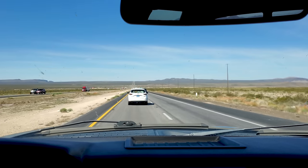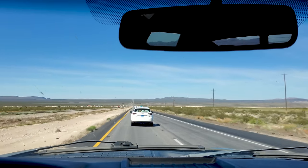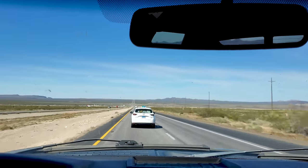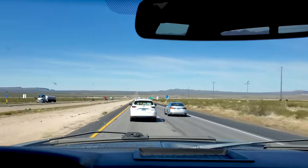You've got people doing like 60 in the fast lane — get out of the way. That dude has the right idea. I have a bit of a drive ahead of me.